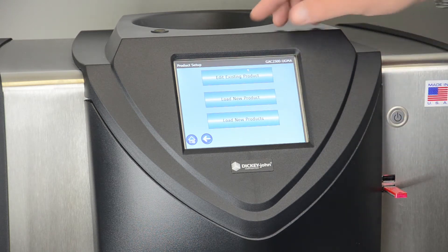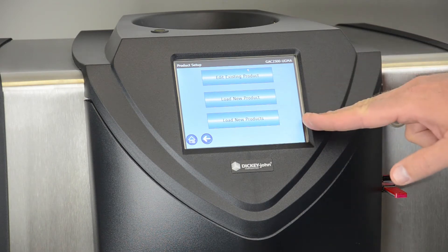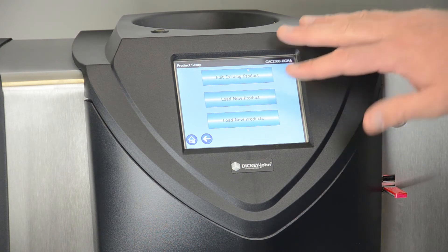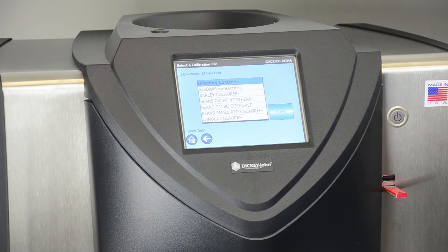We have three options: either we can edit an existing product, we can load a single product, or load all products on the flash drive. In this case we're doing a demonstration of just one product, so we'll select the middle button.